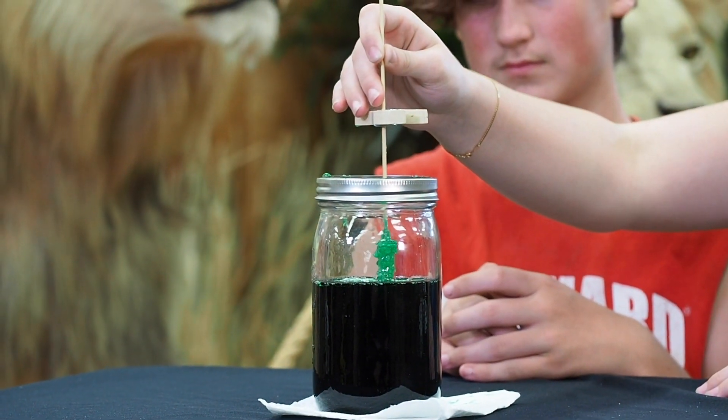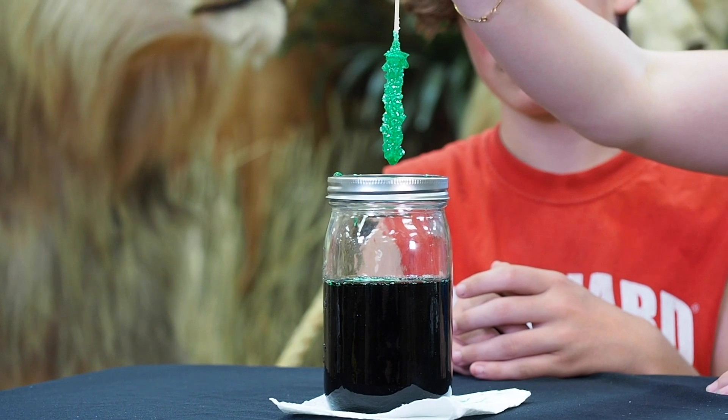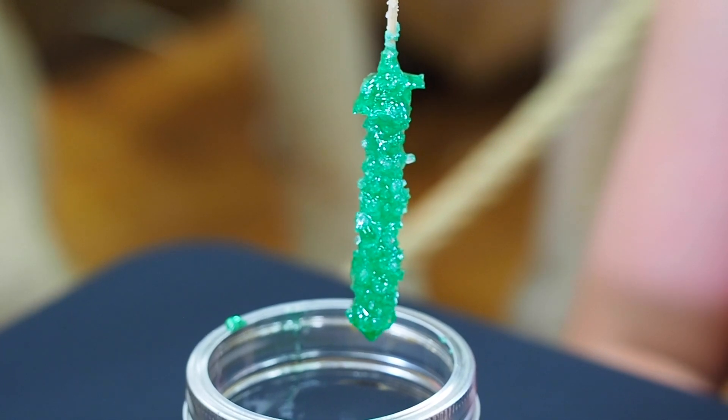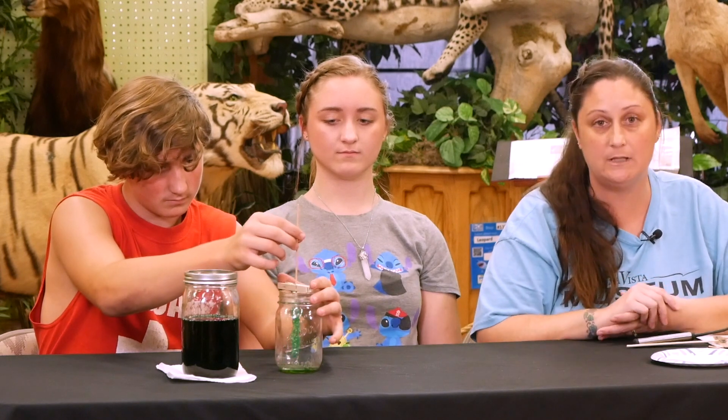We're back again. The next step is to pull the stick out gently and put it inside a jar to let it dry. Let's go ahead and pull it out and see what it looks like. We're going to put it in our empty jar and let it set and dry for about two days. And then after it dries, we can taste our product and see how it tastes.